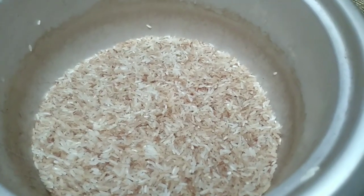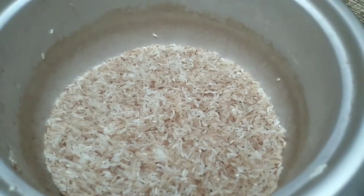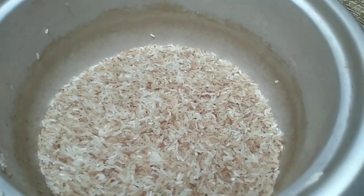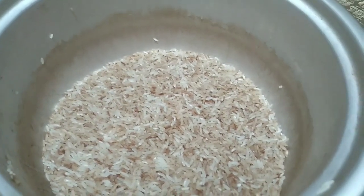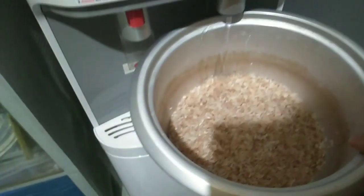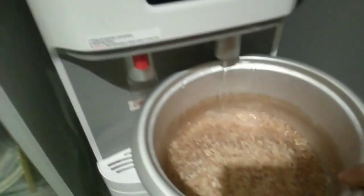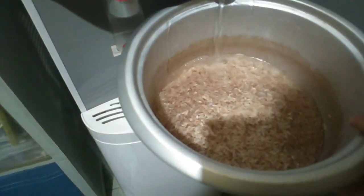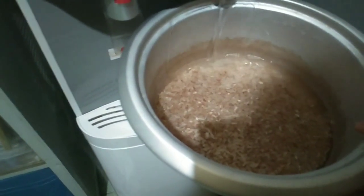Let's start cooking the rice, and tomorrow I'll show you that it still hasn't spoiled. Let's go! We'll put the rice in and rinse it. There, the water is now murky. We're rinsing the rice before we cook it.